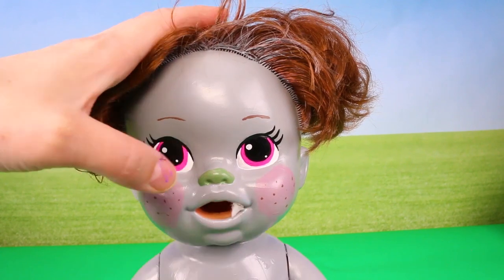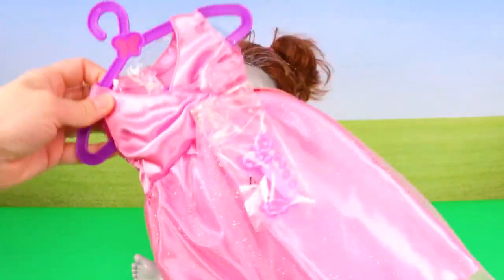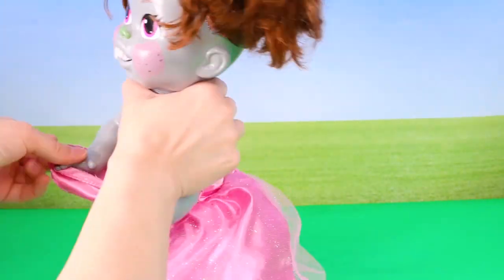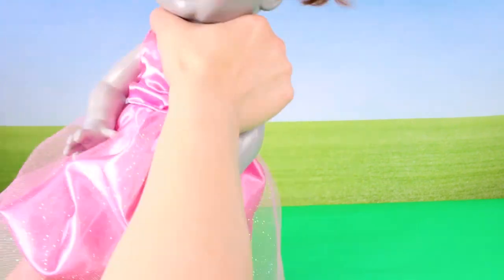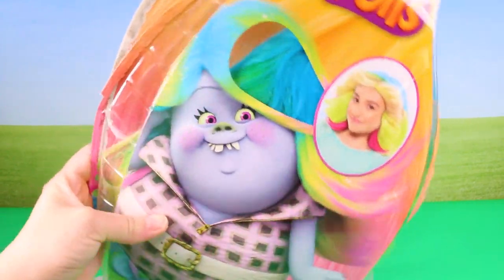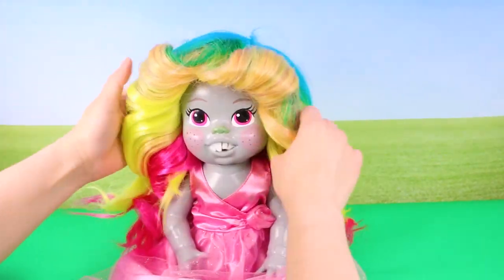Then I hot glued the felt teeth to her mouth. For Bridget's dress, I found this pink sparkly dress — I know it's not exactly what Bridget wore in the movie, but I think it'll do. And I just happened to have this official Trolls Bridget wig to complete the doll, and when I was done I really liked how it looked.